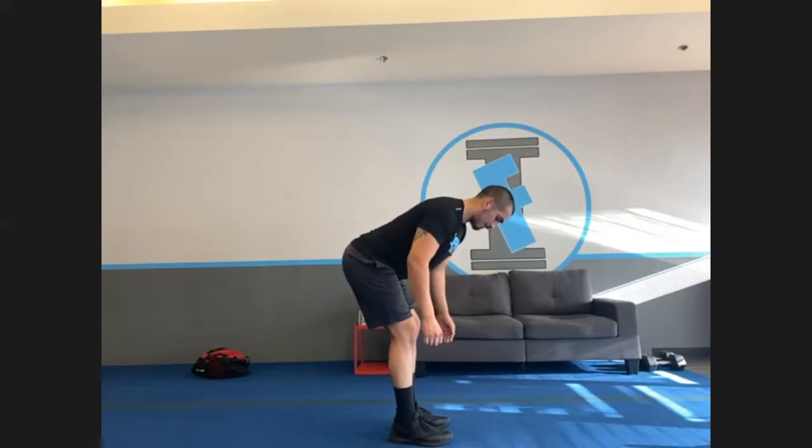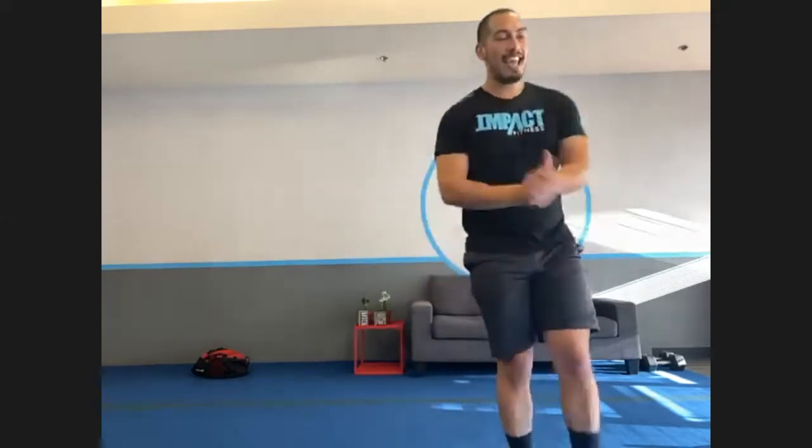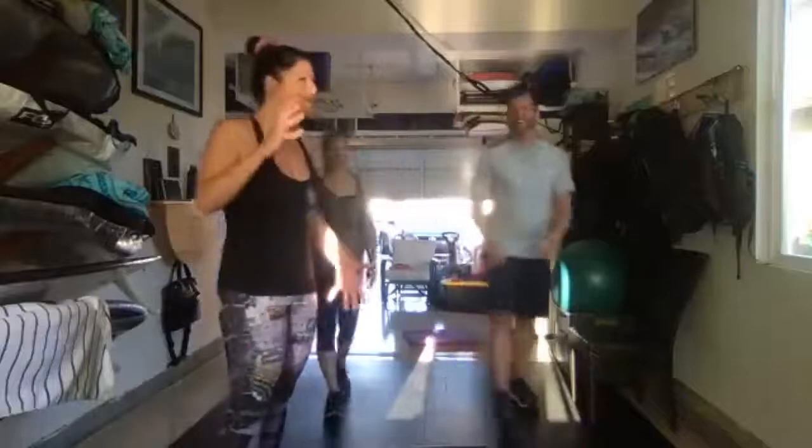Hold it right there. Nice and shaky. And we are done, guys. Great job. Does anyone have any comments or concerns? I don't want to hear anything — just kidding! Alright guys, go ahead and bring it in. Today we're going away with Marvelous Monday.